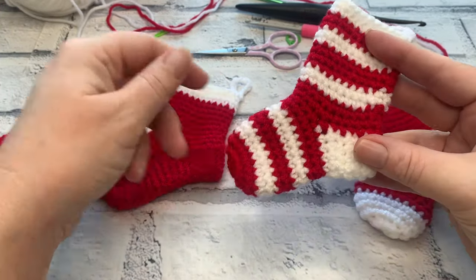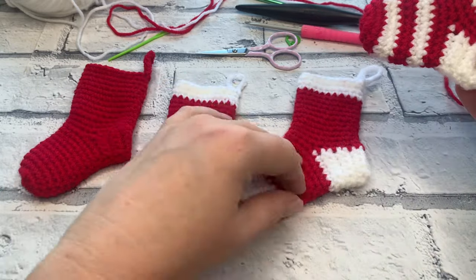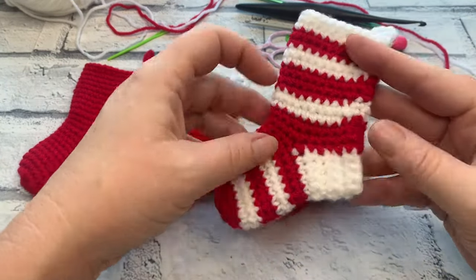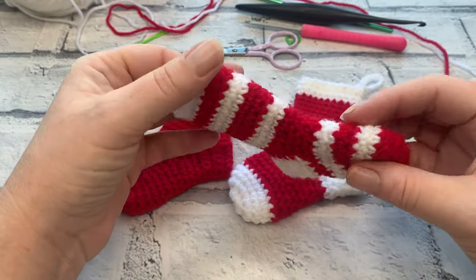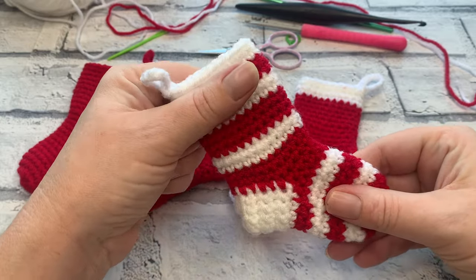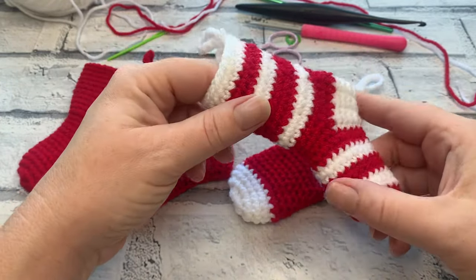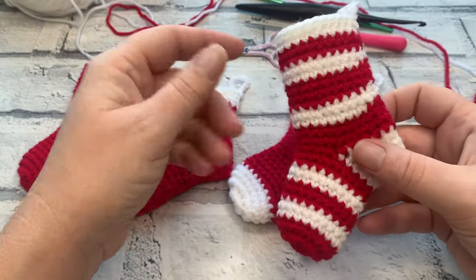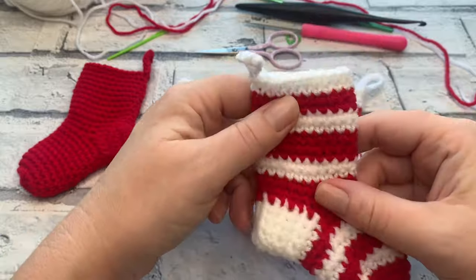Today we're going to be learning how to work the stocking in one colour, two colours, and adding even more colour, before we go on to work the jogless join. The jogless join allows you to change colours when working in a continuous spiral, which is how the toe and the leg of this stocking is constructed. Working in a continuous spiral means you're not slip stitching to join and doing a chain one, which can leave a seam all the way up your stocking.